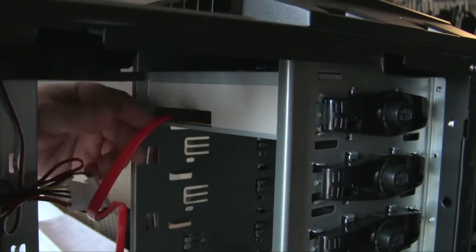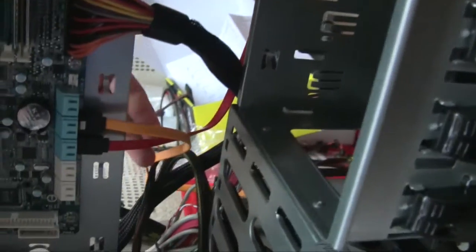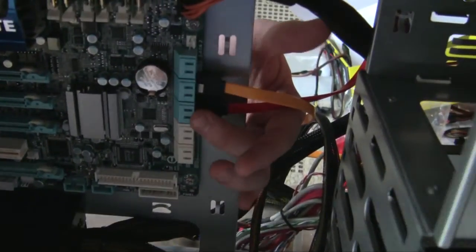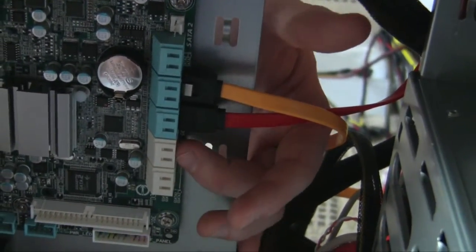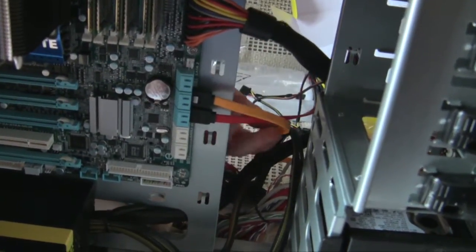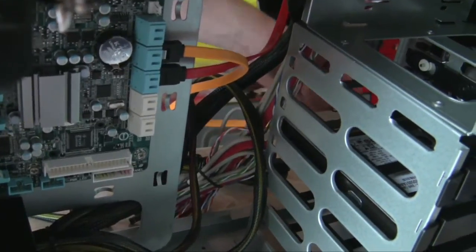We put in our DVD drive combo. The red cable you see is the SATA cable that communicates with and plugs into your motherboard. These are the motherboard's SATA outputs - the blue ones are 3 gigabytes per second and the white ones are 6 gigabytes per second. That's if you buy a 6 gigabyte per second SATA hard drive. You also see this yellow cable here - that's our hard drive cable.